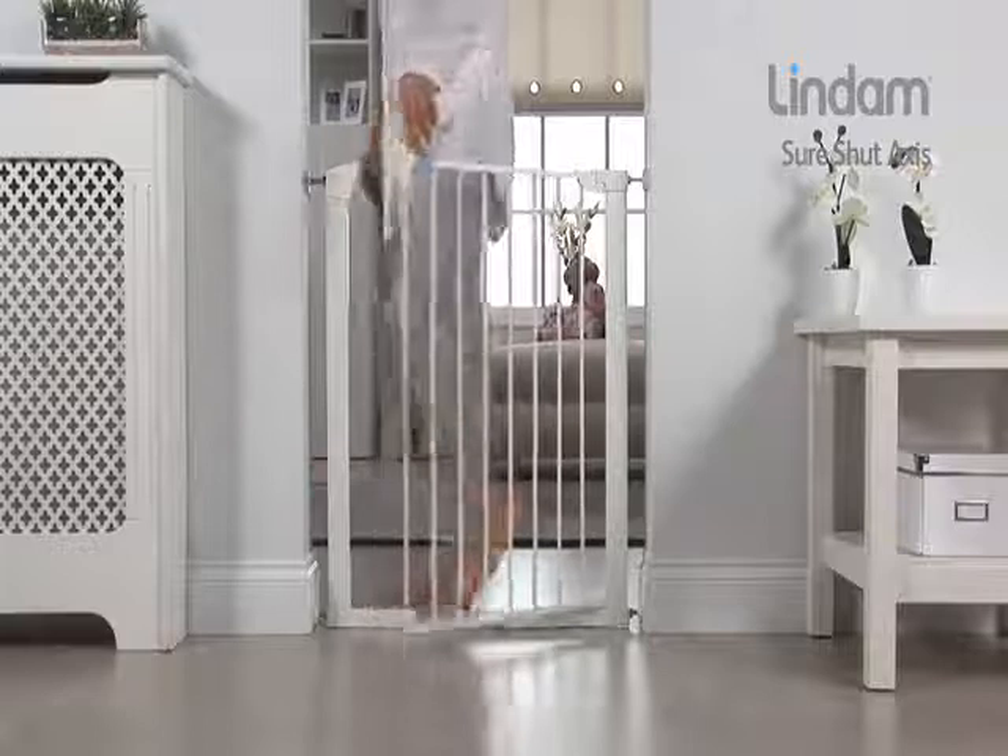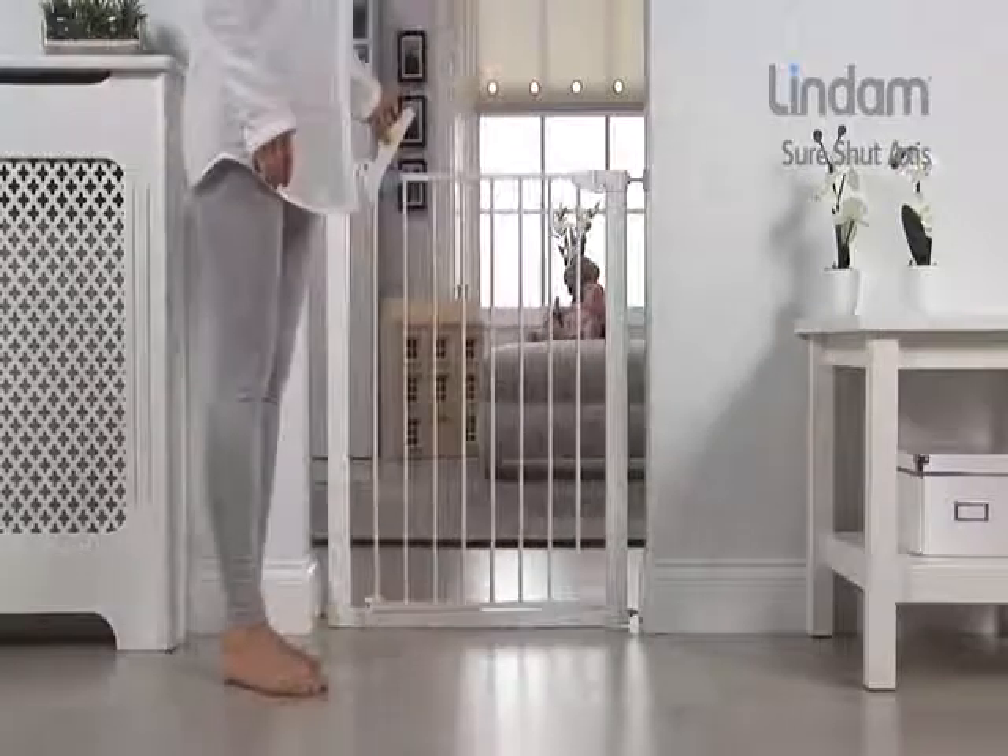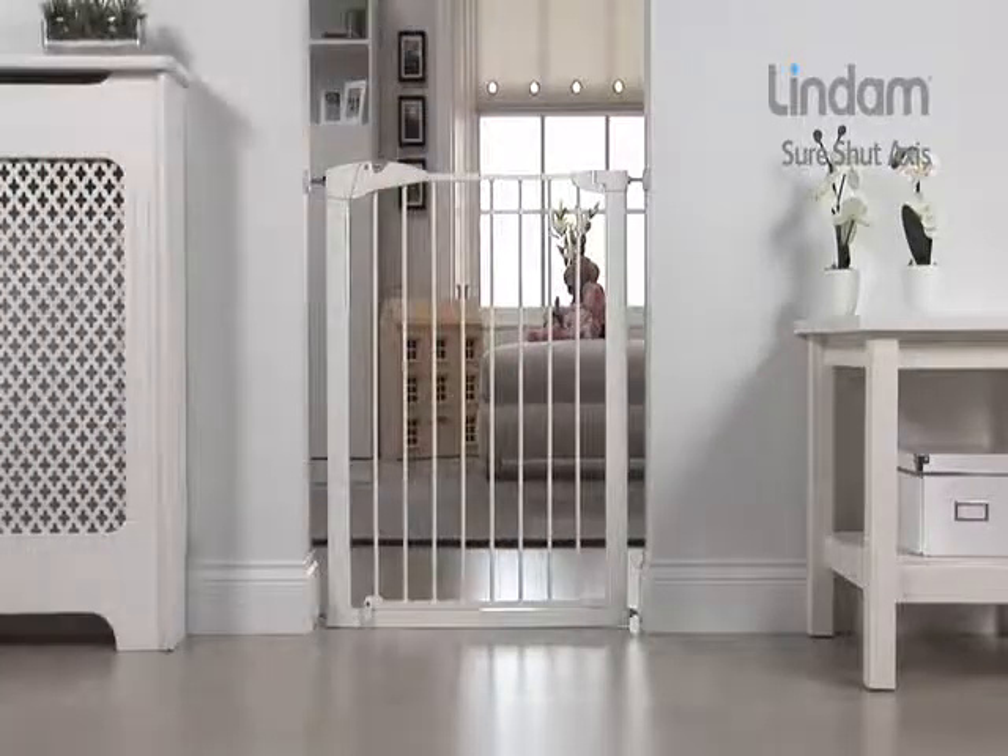When fitting the gate, please follow the installation instructions provided to ensure your gate is correctly fitted.